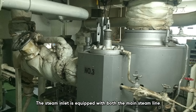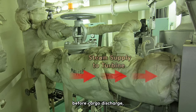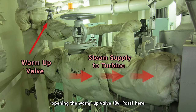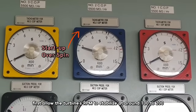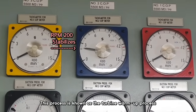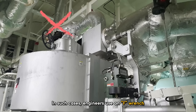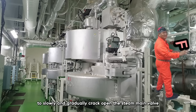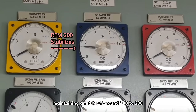The steam inlet is equipped with both the main steam line and the warm-up line. When starting the turbine for the first time before cargo discharge, opening the warm-up valve first allows the turbine's RPM to stabilize at around 100 to 200 RPM. This is known as the turbine warm-up process. Some vessels do not have a warm-up line — in such cases, engineers use an F wrench to slowly crack open the steam main valve to warm up the turbine, maintaining an RPM of around 100 to 200.